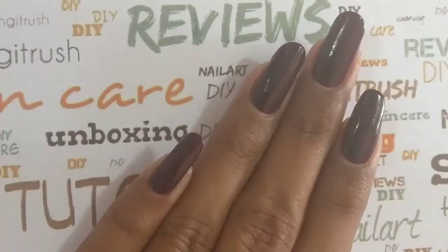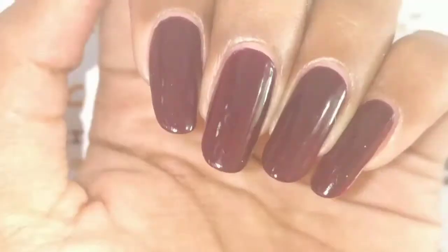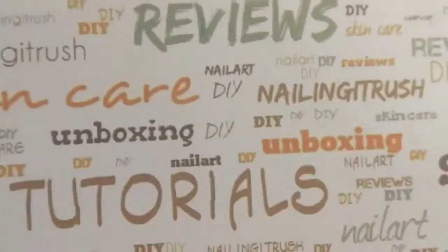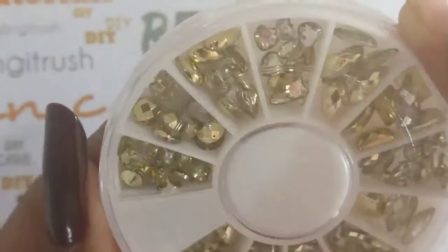You get 12 different shapes to experiment with and these are all really pretty. To show you how effective these rhinestones are, I'll be using them over a really plain manicure — I've just added two coats of this polish. I'll link it in the description box as well.